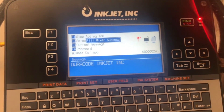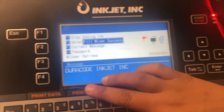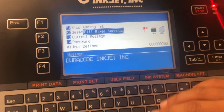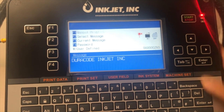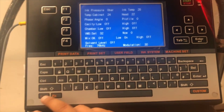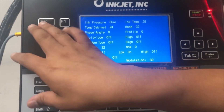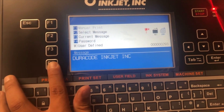Now that we have completed the fill mixer cycle, the system has given us a 'Fill Mixer Success' window. Press any key to dismiss the window. Opening up the information screen, you can see 'Low' is now on. The step after this — I am going to enter my password.